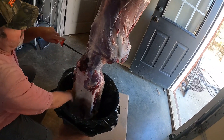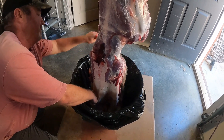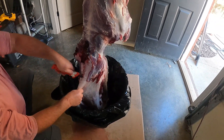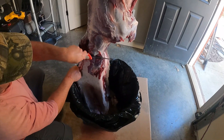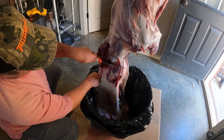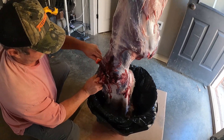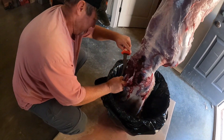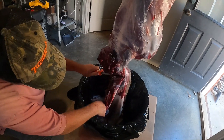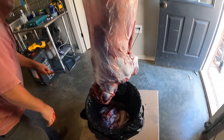That's where they shot it right there in the neck. Careful, don't cut yourself — yeah, don't take a finger off while you're in there. I don't want to take a finger off. And it's off.